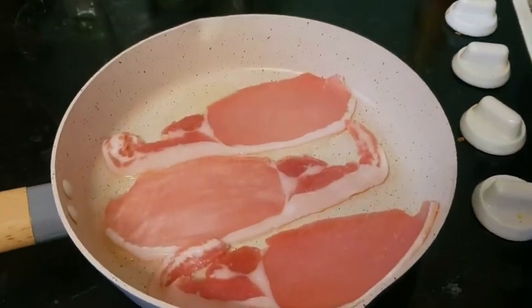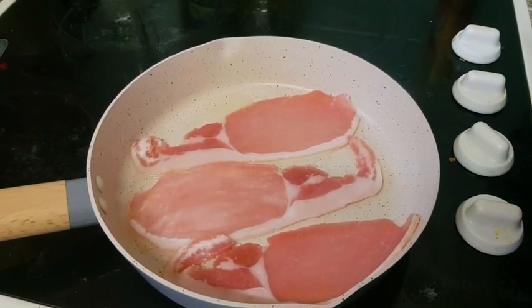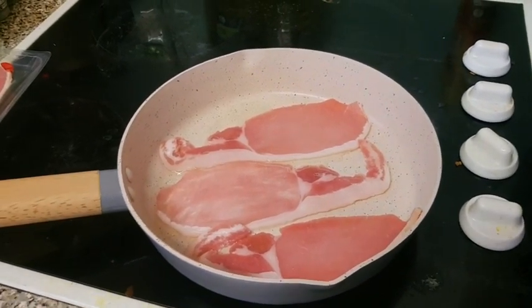We've got some bacon cooking at the moment, so let's see how long it takes for this bacon to cook and see the results, shall we? I'll come back to you once it's cooked.